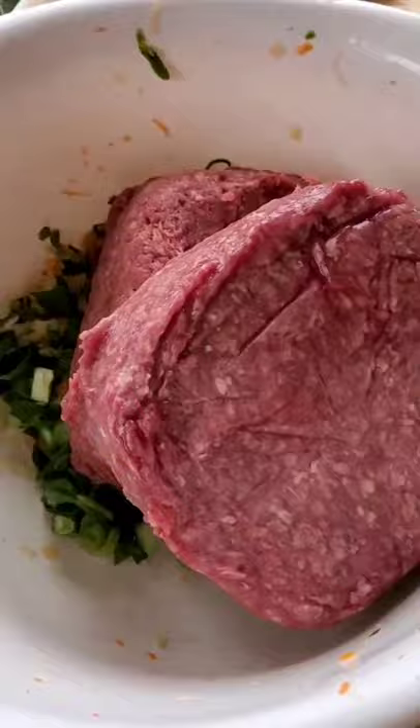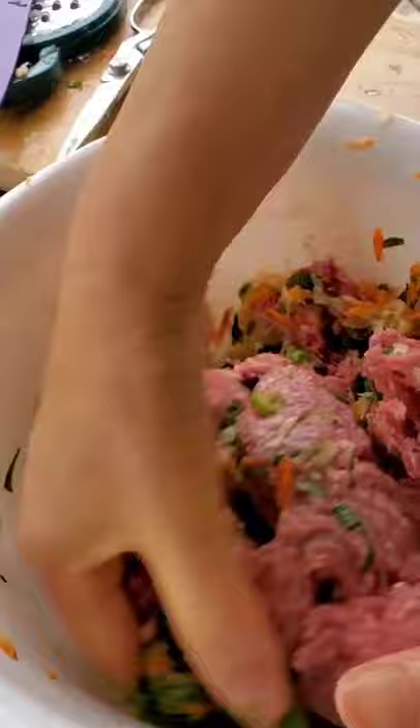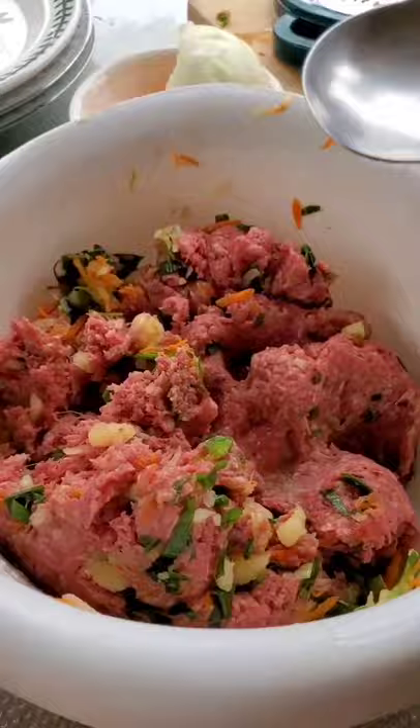Add ground beef. Sprinkle some sugar. Mix the ingredients well. Add some chopped garlic and ground pepper.